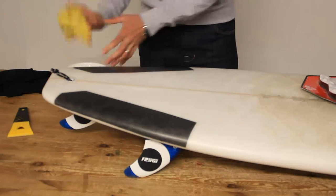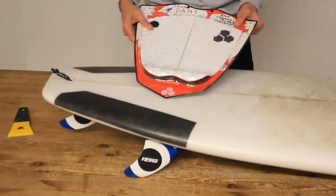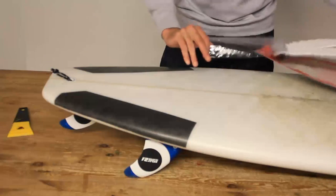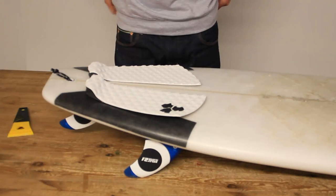The good thing about thinners is it dries almost straight away. Once that's done, get your tail pad out of the packaging and lay it up so we can work out where we want it.